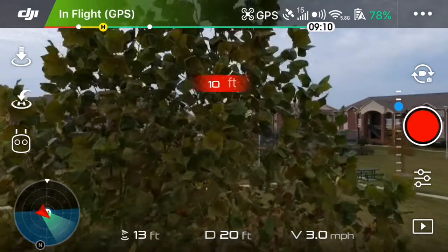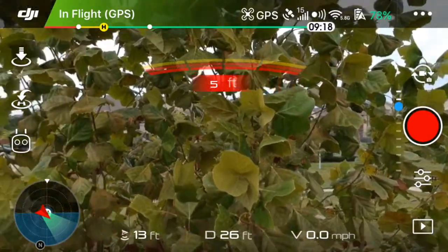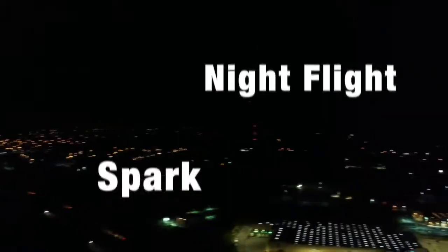Finally, my last shot here — it detects the tree and leaves at about five feet out, and moving downward it still detects the trees and leaves at five feet.